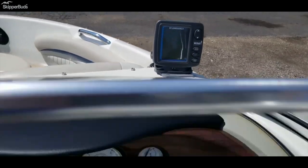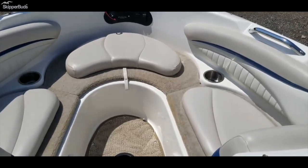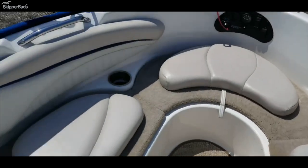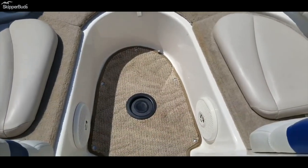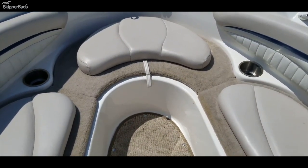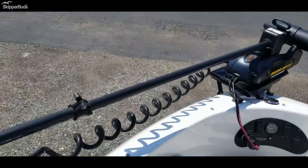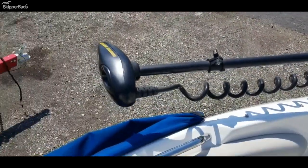Lowrance X-52 fish finder. 260 hours on this boat. There's a platform that fills the bow in and then the fishing seat goes in the center of that. Minn Kota Power Drive trolling motor, 55 pound thrust.